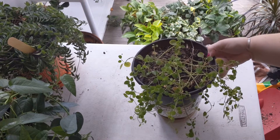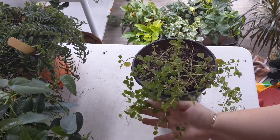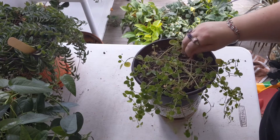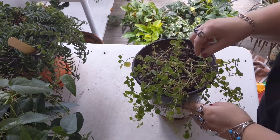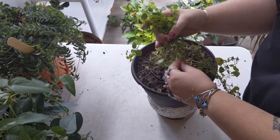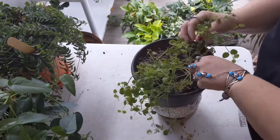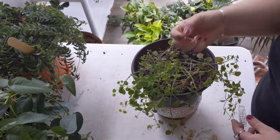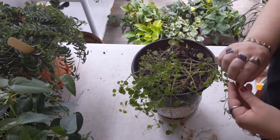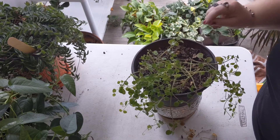The first one I'm gonna repot is my Peperomia Japonica. As you can see, she's growing back as she does every year after I end up neglecting her — but maybe this year it'll be different. First I want to grab any and all the dead stuff just to make her look a little bit cleaner. A piece fell off right here — I'll try propagating that. I do have a strand propagating and I think she has roots, so that's good.